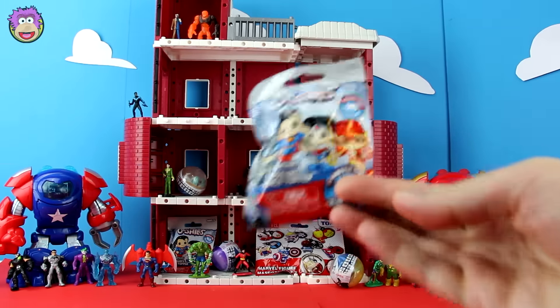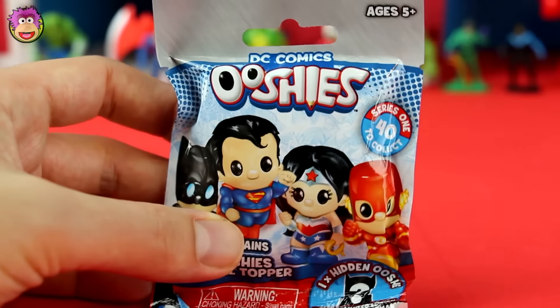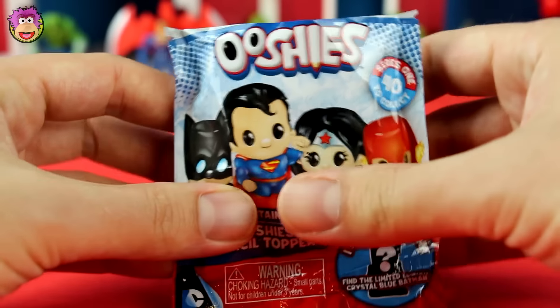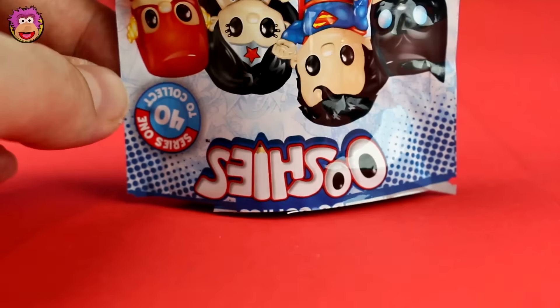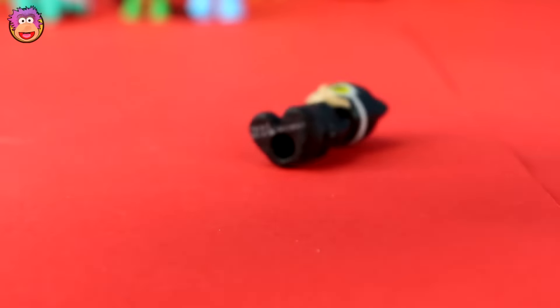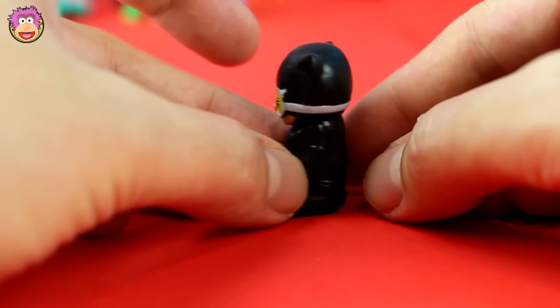We've got another Ushi bag to open. Maybe I should be trying to collect Green Arrows — that way I will never get a Green Arrow again. That's usually how luck works. So let's please find a Green Arrow. Ha, yes! It's Catwoman! That's awesome! I love how her goggles make her eyes yellow. And she's very cool!